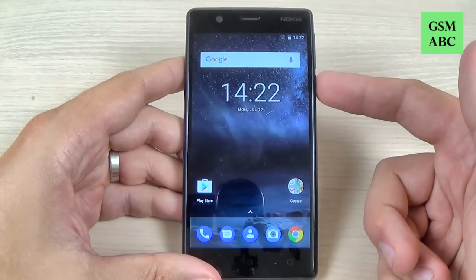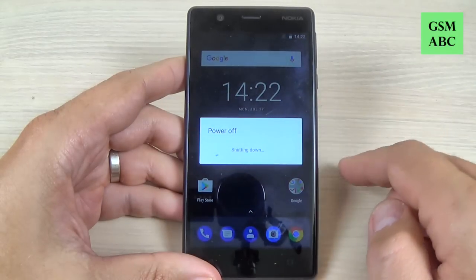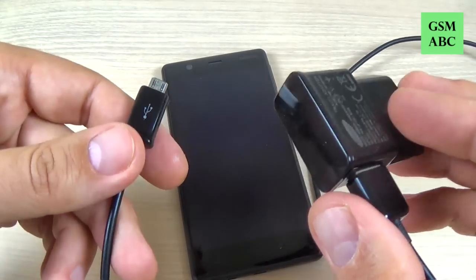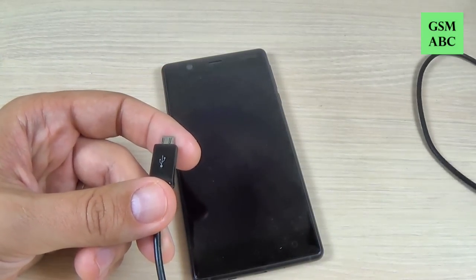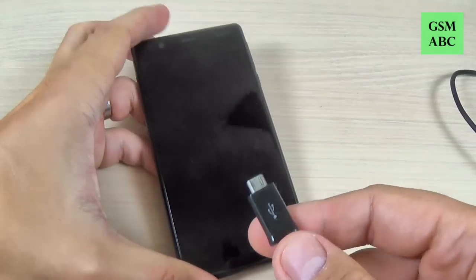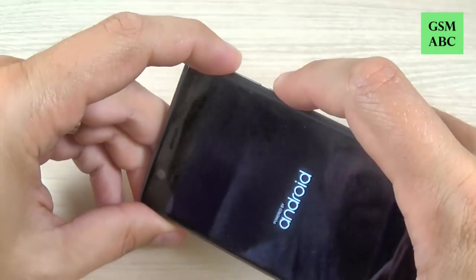First thing you must do is power off your phone from the power button — just hit power off and wait a few seconds. Now you need to connect your phone to your charger. Put the cable into your phone.